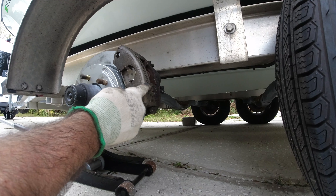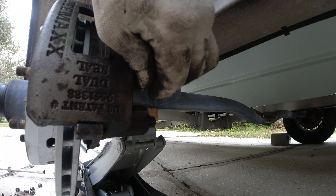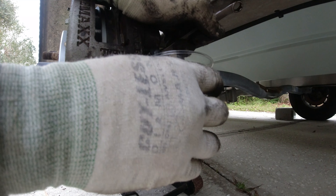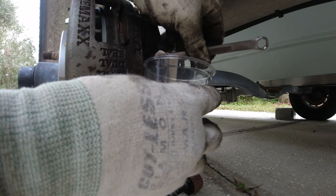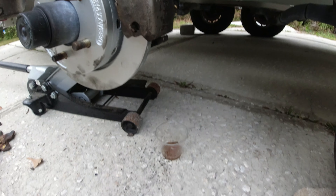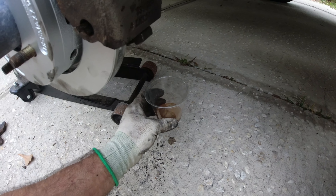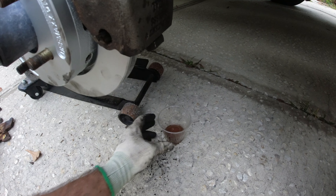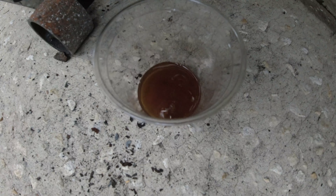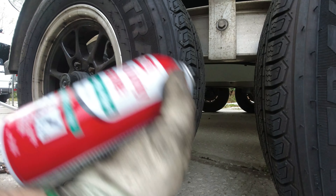I've already installed the stainless steel backing disc pads and the new disc. Now for the fluid — I have a clear cup here catching the fluid being released. I need to lift up the jack so gravity pushes the hydraulic fluid into the cup. Then I'm adding new brake fluid into the reservoir to flush fresh fluid through the lines. I added new brake fluid and put some silicone spray in there as well.